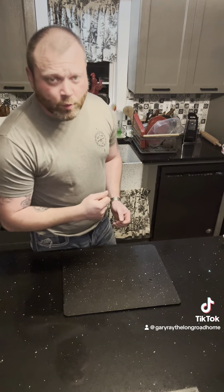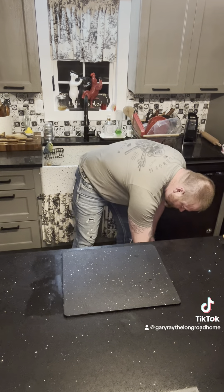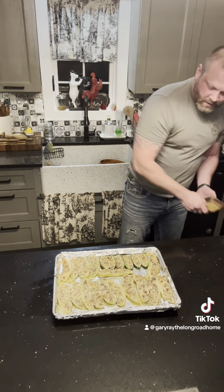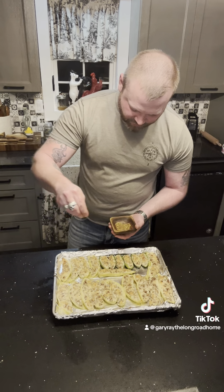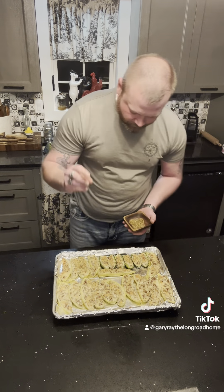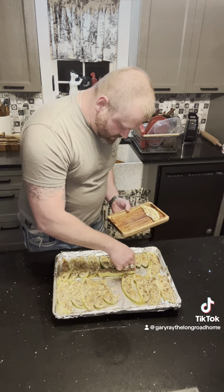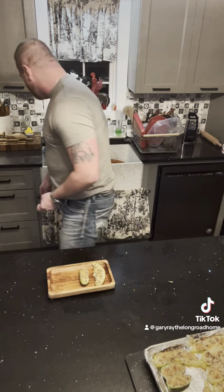All right, we're 20 minutes in. Let's check them out. Now I like to hit the top of them with a little pizza seasoning — it's just Italian seasoning, garlic, red pepper and salt, if I remember right. All right, once you get in here, burn some fingers, some taste buds. Looks like a good one.